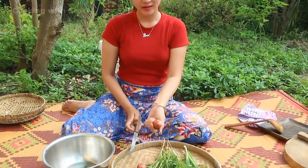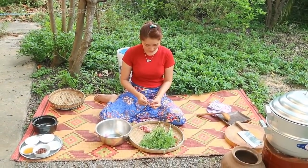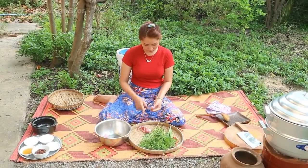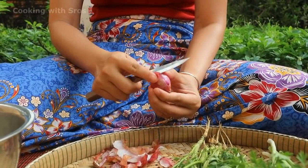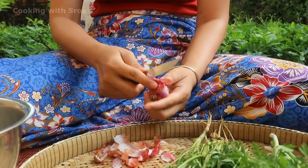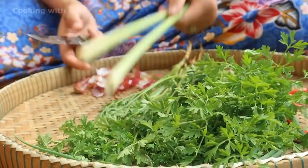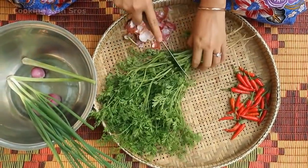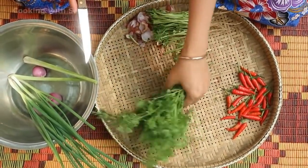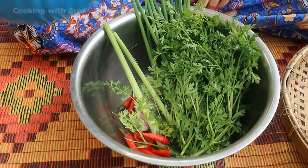First thing I'm going to prepare all the vegetables. Salad first, then lemongrass. I'll clean it.